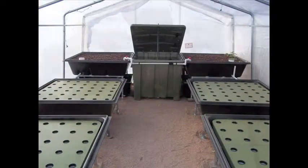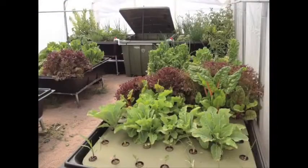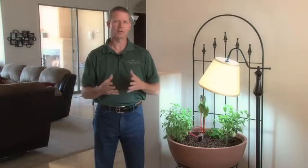Hello, I'm Chad Hudspeth with Endless Food Systems. We manufacture aquaponic kits — that's the combination of plants and fish together that produces a mini ecosystem. Today I want to introduce to you the Eden, which is our small indoor system.